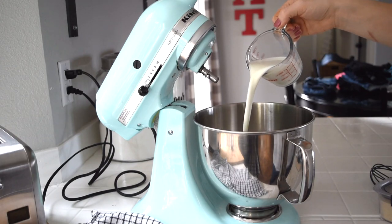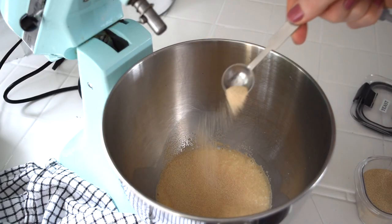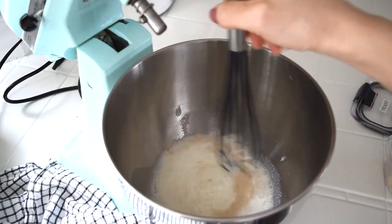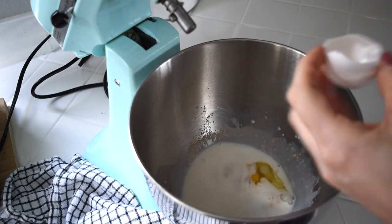On Sundays I like to make a breakfast item for the week. I either make muffins or cinnamon rolls or sometimes I buy some croissants. Today I am making cinnamon rolls because that's one of my kids' favorite things to eat and I will include the full recipe down below for you.